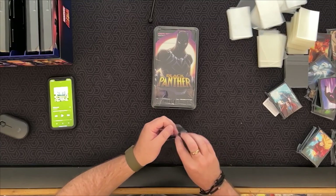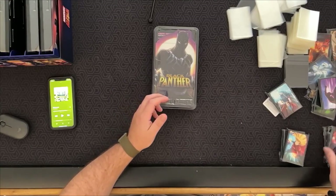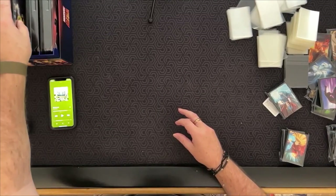The only problem is I'm going to have a big bag or box with just all the extra sleeves in it — but that's a small problem to have.